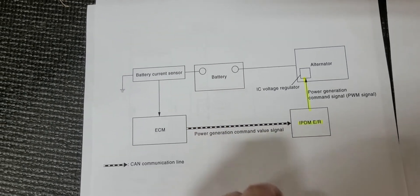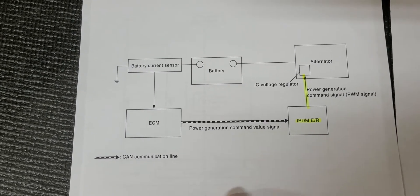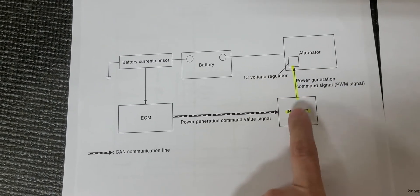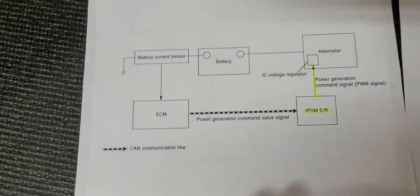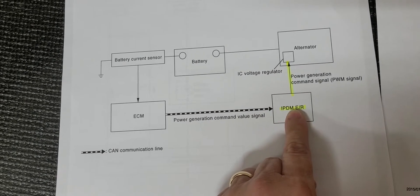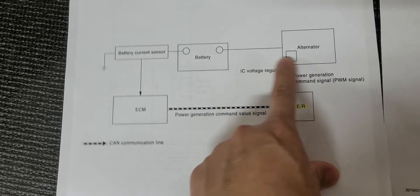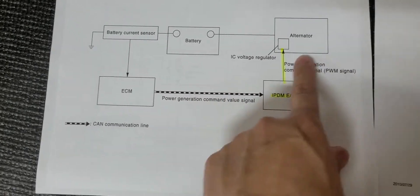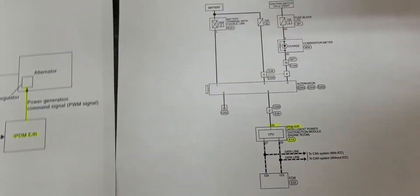If you have a special circumstance where that's causing your battery to not get charged the way it should, you don't need a new alternator. What you need to do is tell the IPDM to not control the alternator. You actually just cut this wire right here. If you take away that signal, the alternator will continue to work with its own voltage regulator and charge the battery normally, like the average car does. It'll take away the variable voltage control system, and it doesn't appear to hurt anything else.